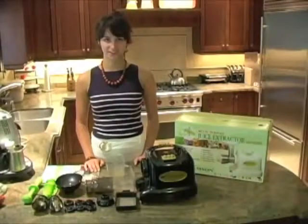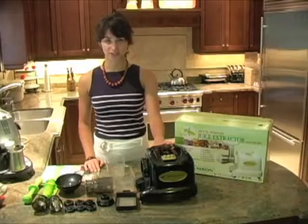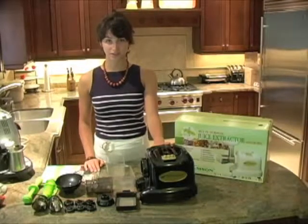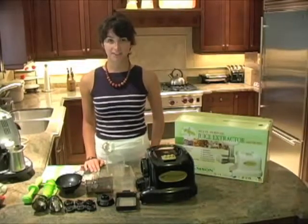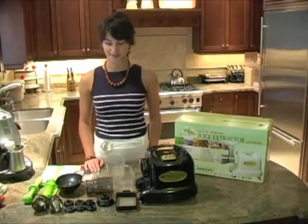Hi, I'm Natalie from Purely Juicers. This is a product demonstration for the Samson 9001 Juicer, which is one of my favorite juicers. I like it because it's still a very healthy juicer, but it's extremely practical and versatile. You'll see what I mean.